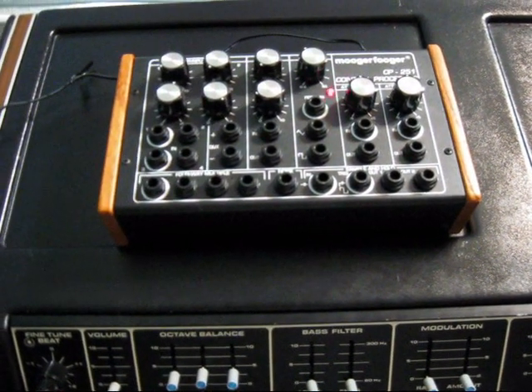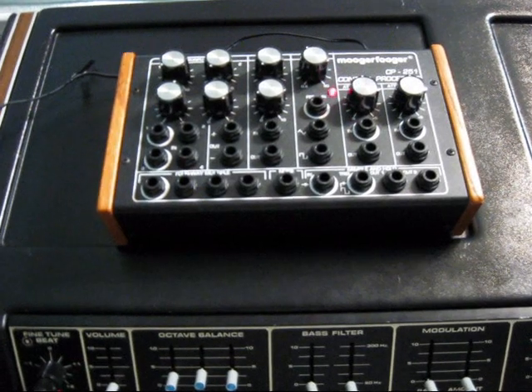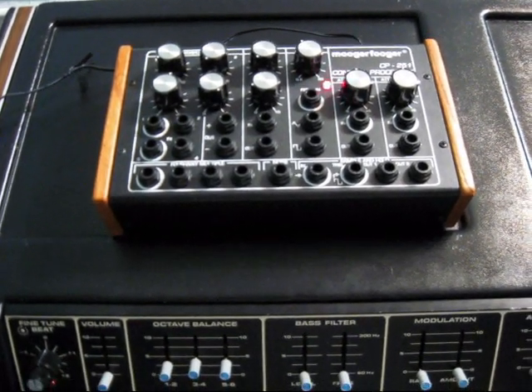What I'm going to be doing now is showing you how to use the control processor, the CP251 Moog Fooger with the PolyMog.